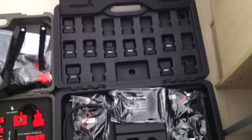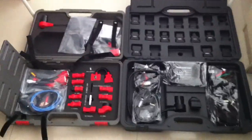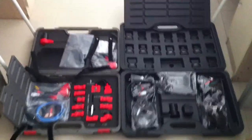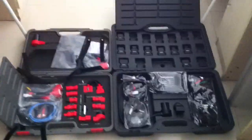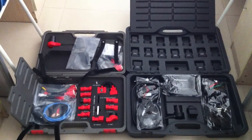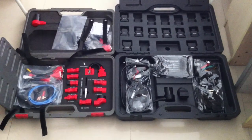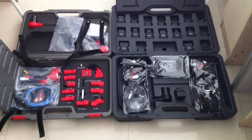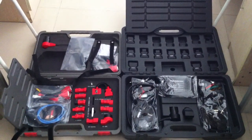As for the boxes, the Autobus V30 box is much bigger than the DS708 box. You can compare them — the Autobus V30 box is a little bigger. This is a general hardware comparison of the Autobus V30 with the DS708 from Autel. Thanks for watching, from OBD Resource.